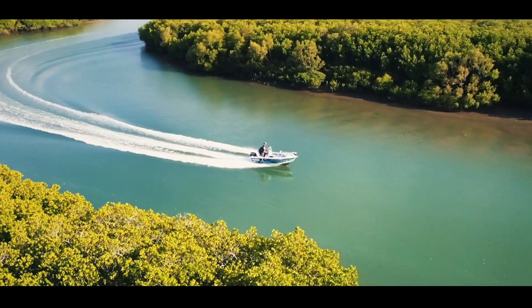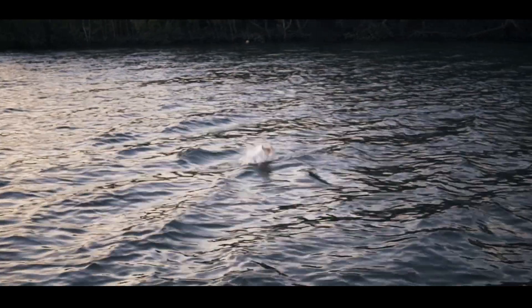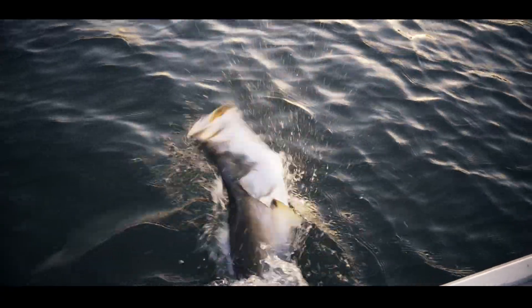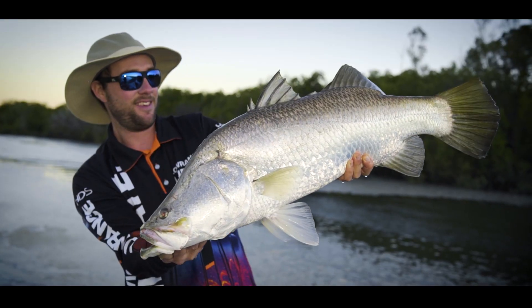Modern sounders provide a unique advantage. Learn how to use this technology to pinpoint barra feeding zones. These fish can also shut down and fishing can be super tough. We reveal some changes you can make to catch inactive fish.